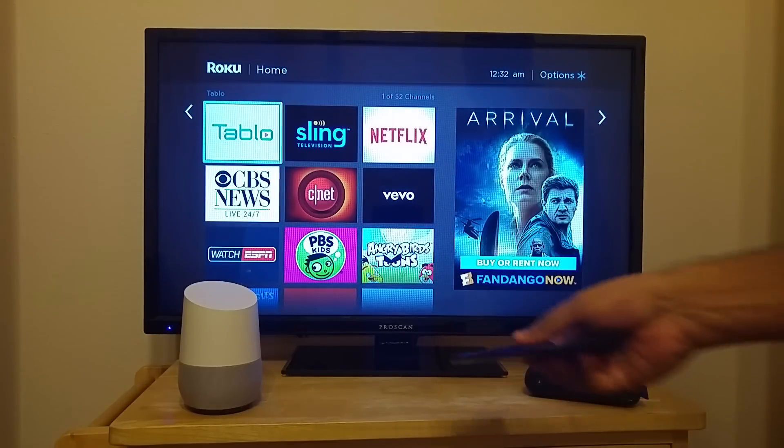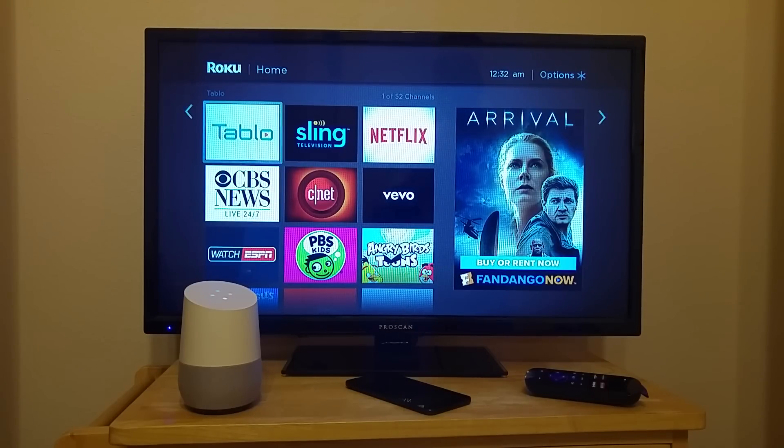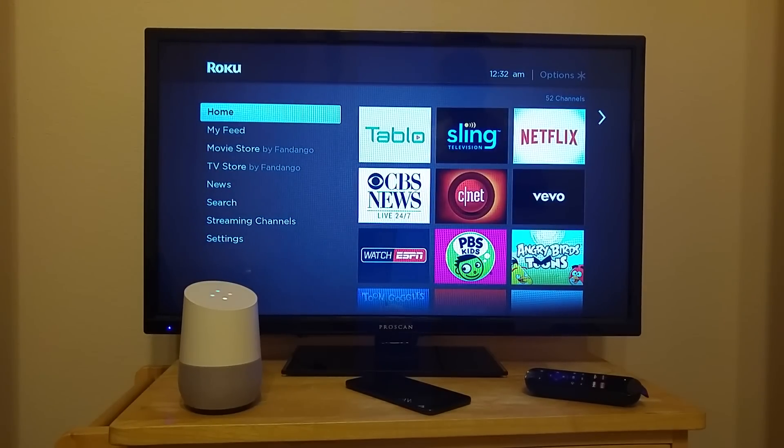You can turn off the phone and put it away. Now once again, say, hey Google, ask Quick Remote to go home. Sure, here's Quick Remote. All right, going home.